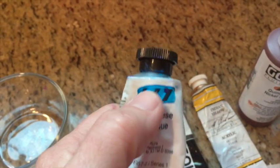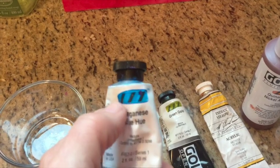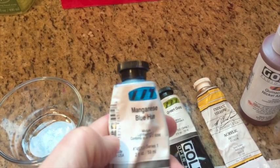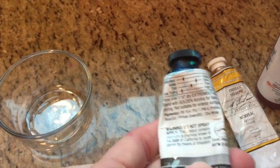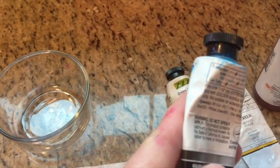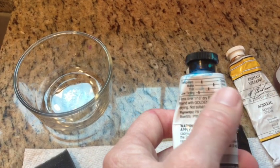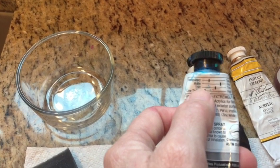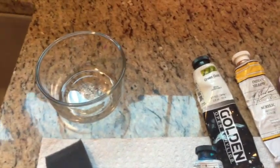These are Golden open acrylics rather than fluid acrylics, but I've chosen colors that have that luminous transparent look. On the back of the Golden acrylics it gives you a scale of how transparent or opaque the paint is — transparent means see-through, opaque means not see-through. It also gives you a grading on how thin or thick it is.